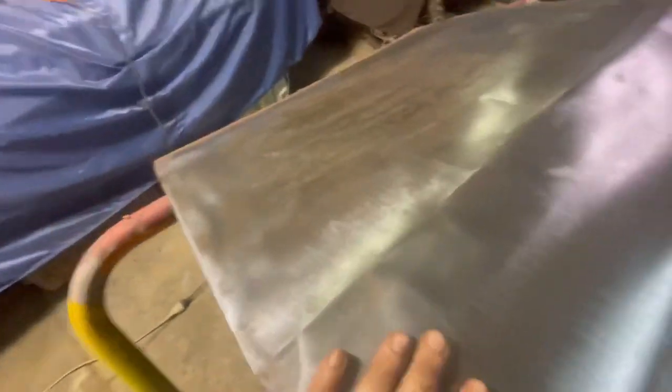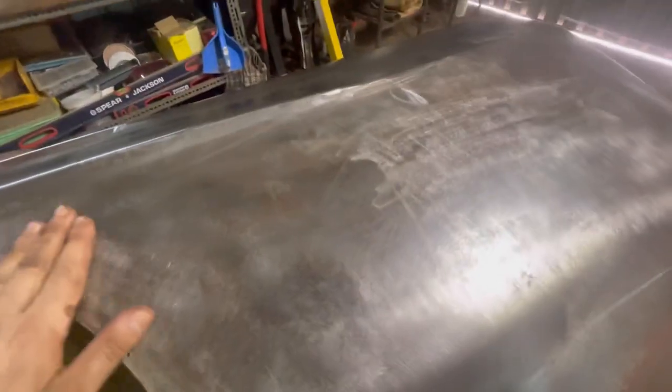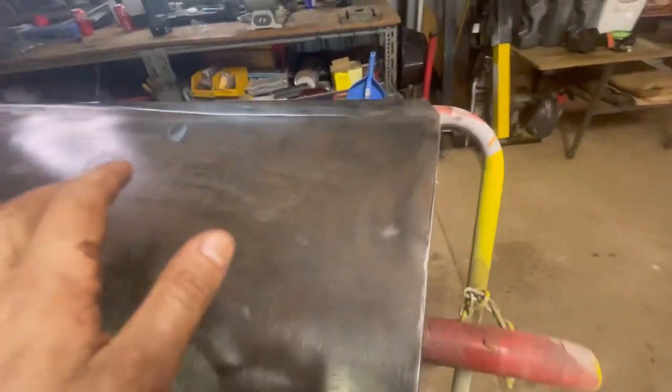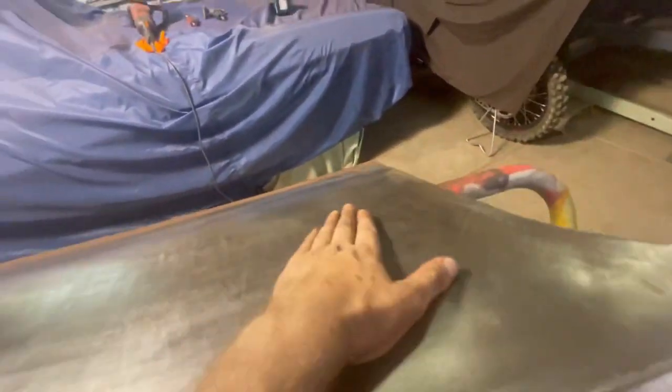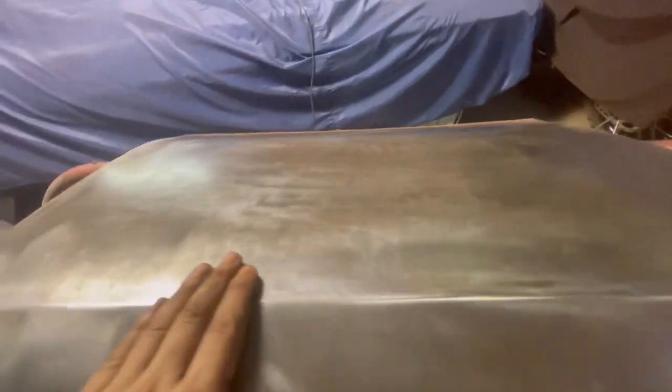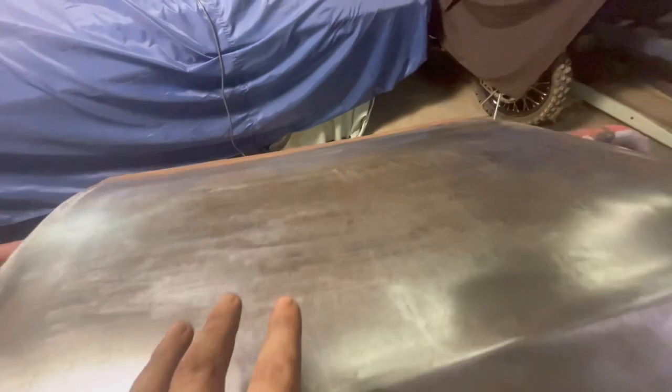I've cleaned the panel down with the thinners again and run back over it with the clean strip wheel just to get any last little bit off, and that's what I'm left with. Now this is ready for the deoxidine stage, where I can go through with the scotch bright and the deoxidine and scrub out all of those little pits. Even if I don't get them on the first run, I'll go over again with the clean strip wheel to dig them out.